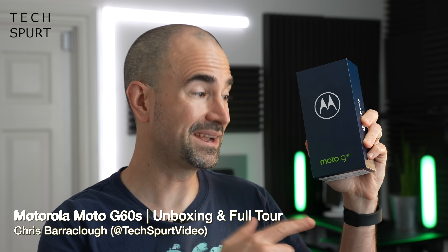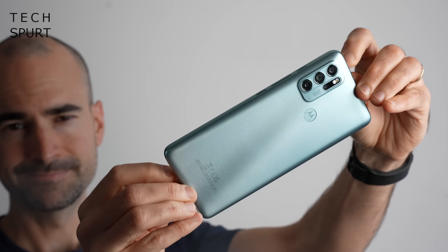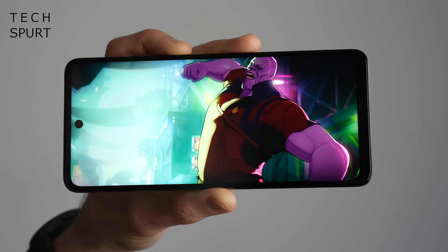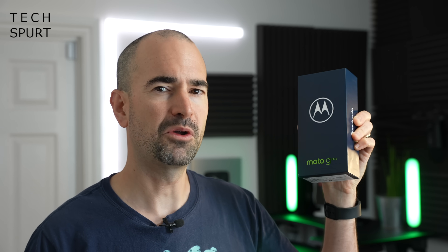Another week, another Motorola smartphone, and this time it's the mighty Moto G60S — an epic-sized blower which serves up a massive battery with some proper fast charging, plus a just as huge 6.8-inch 120Hz display, all for just £219 here in the UK. Let's whip the Moto G60S out of its box and take you on a full tour of the hardware and the software.